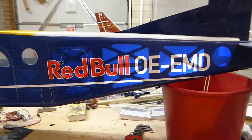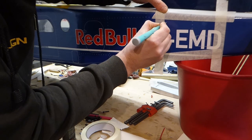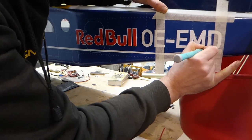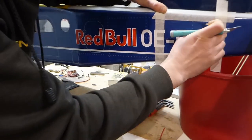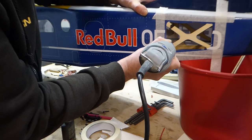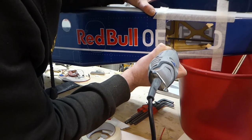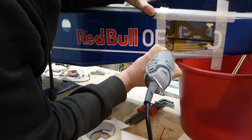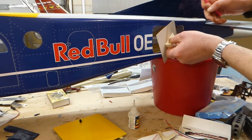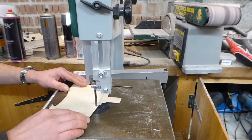The elevator and rudder servos will have to go right back here as she's very nose heavy. I put a bright light inside the fuselage to show where to cut the hole. I need to do all this before fitting the tailwheel as space is very limited back here. I used a piece of scrap card fitted with a balsa handle to mark and cut a hatch from some scrap ply on the bandsaw.